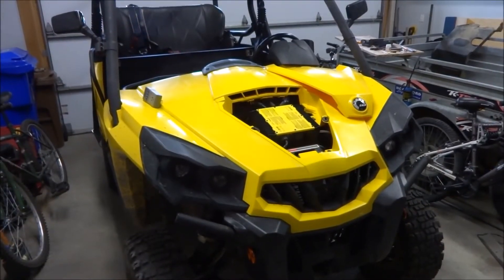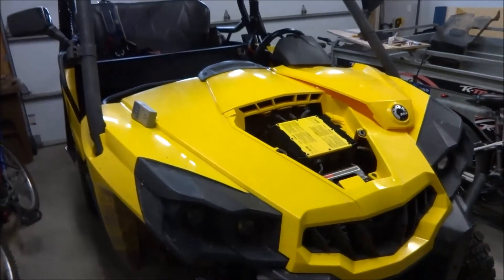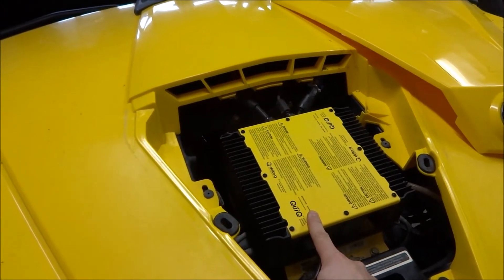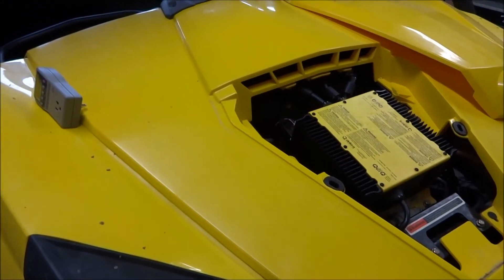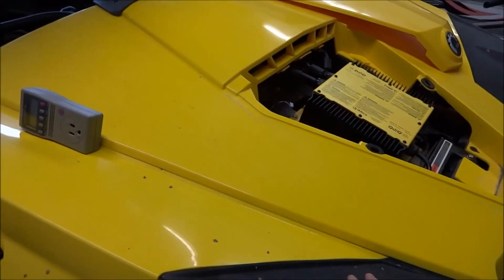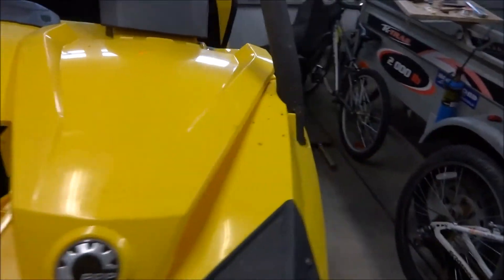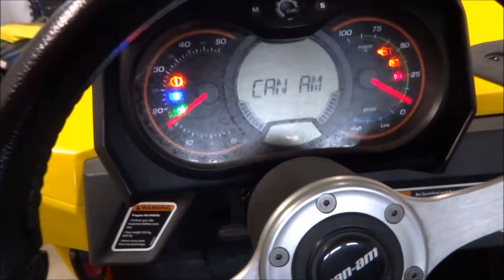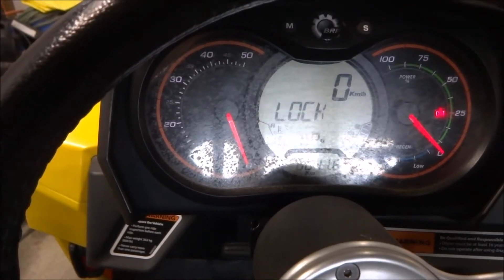I've now finished charging. It took a while because I had to regularly check on it. As I said, this charger is programmed for lead-acid batteries and if I let it go it'll way overcharge the lithiums and damage them. So occasionally I would come and check the voltages. I finally ended up stopping it at around 53.3 pack voltage, but what I noticed is that when I turned the commander on it would give a bunch of errors on the screen — now it's fine because I think I burned off enough voltage.